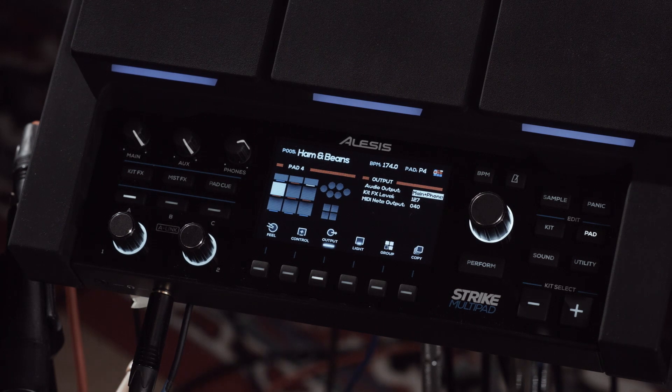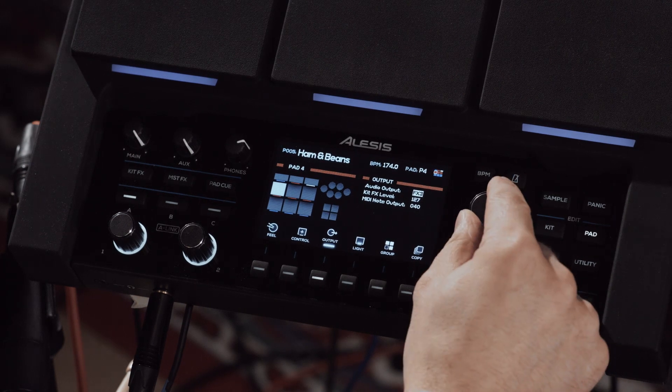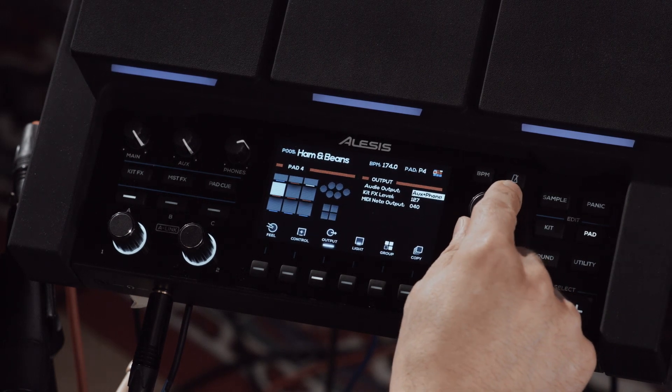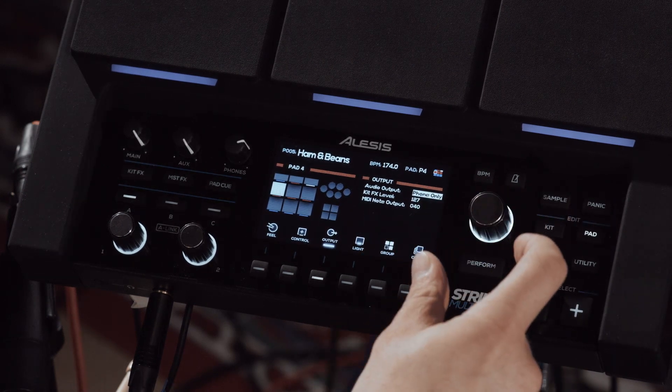Now we have the main plus headphone output, which is the default for a lot of sounds. We have all of our FX outputs, and right after that is the aux plus phone output. Then one more after that is headphones only.